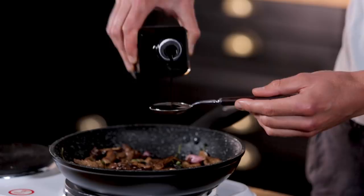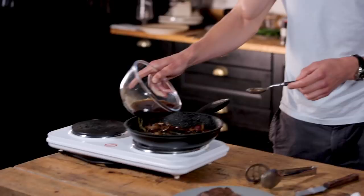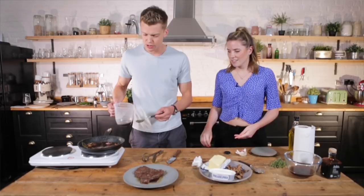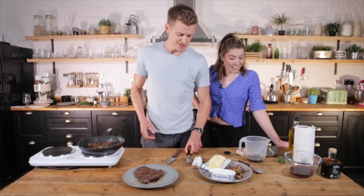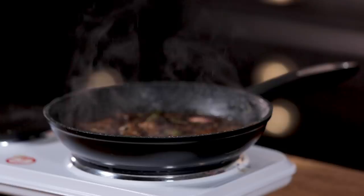Oh it's a good balsamic as well - has to be a Waitrose balsamic. Then we're going to add just a splash of the mushroom liquid, and we've got some beef stock here. We're just going to bring that up to the boil. That's reduced down by about half so the flavour's intensified.